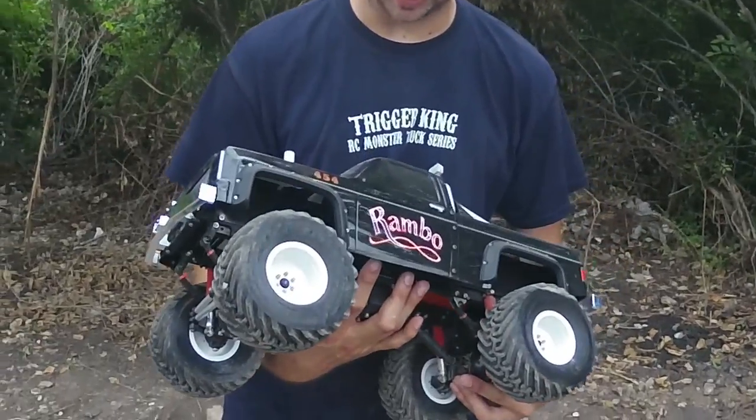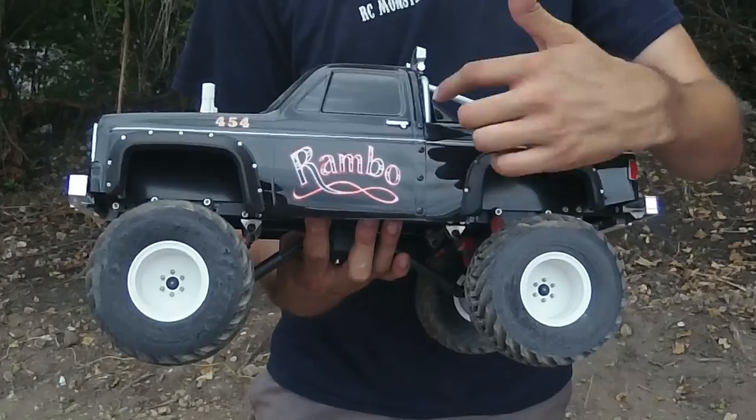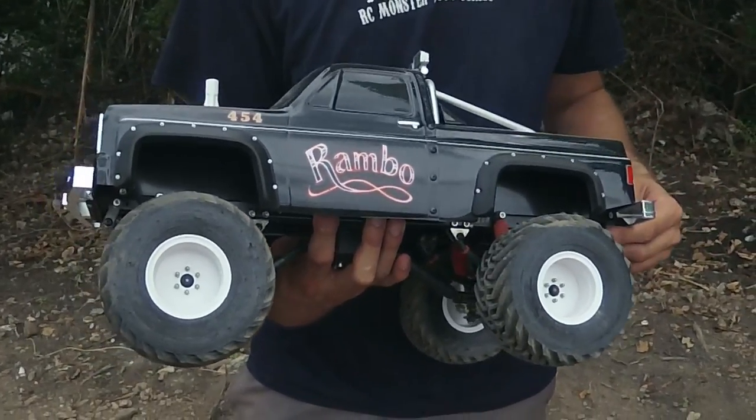So first off, we've got the Proline 80's Chevy body that's been sectioned and shortened to get the correct wheelbase. We've got an awesome paint job done by Sutton Motorsports — Travis Sutton's a fellow racer here.